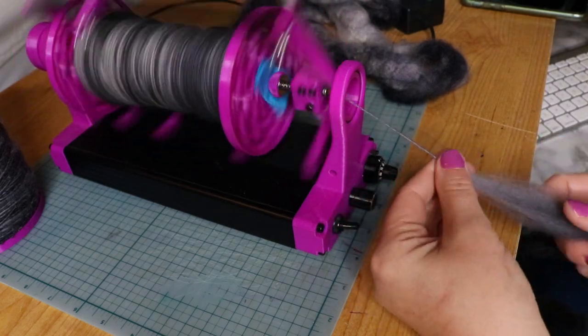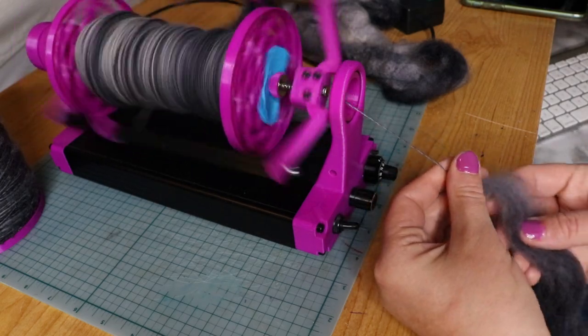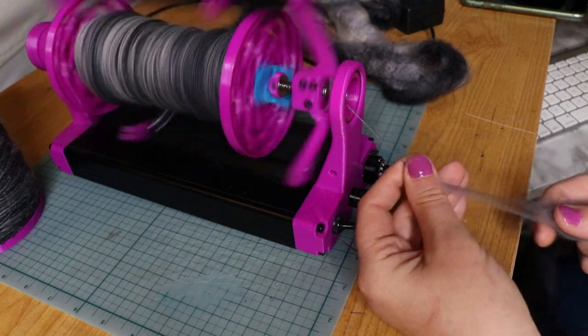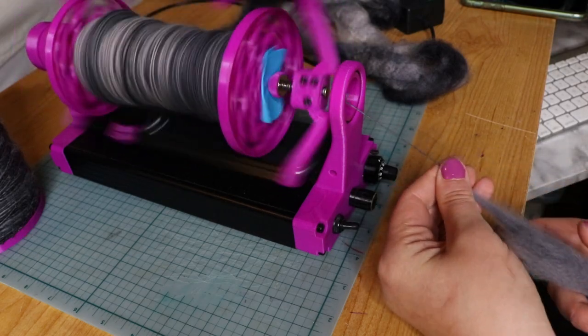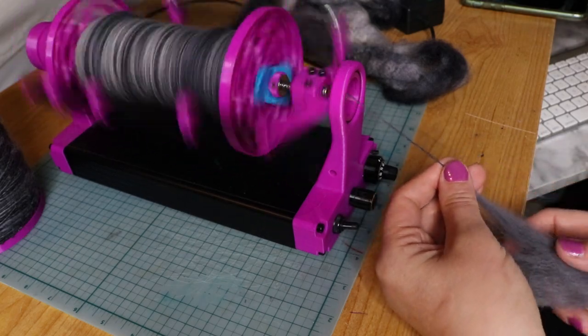I think the best part about spinning is not having to weave in any ends. It's not like stitching where you have to secure your ends - you just keep on going until the end and then you take it off. I guess it's a little different if you break your yarn when you're plying or something, but generally in spinning you don't have to worry about that.